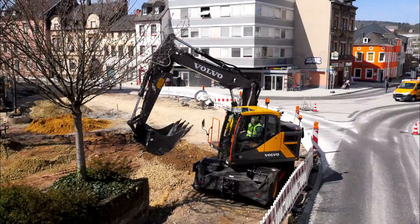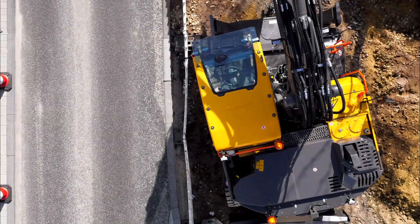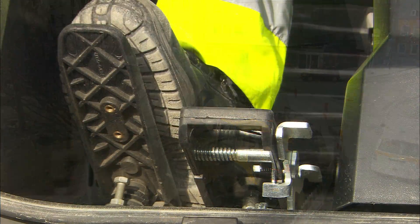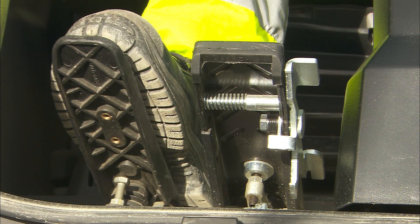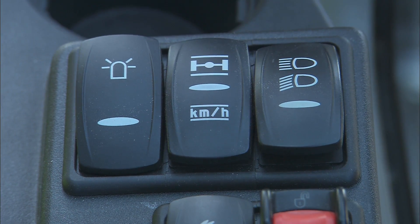For digging without stabilizers, it's recommended to engage the brakes and work over the rear axle, since this uses the machine's capacity more efficiently. Volvo excavators are available with an automatic digging brake, which will engage and release the brakes automatically depending on the situation. If the axle lock indicator in the monitor is green, it's important to unlock the axle manually by pushing the necessary button before driving.